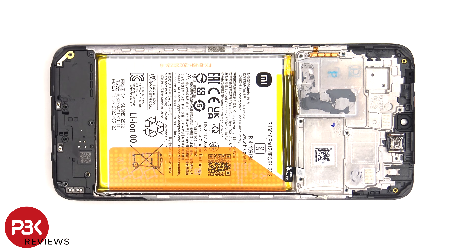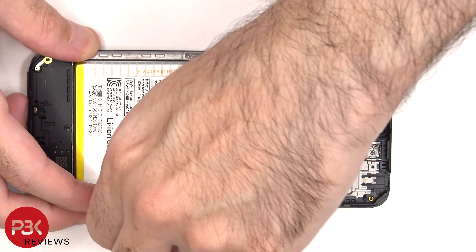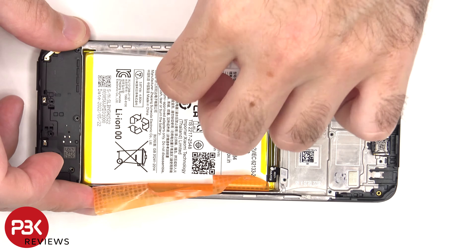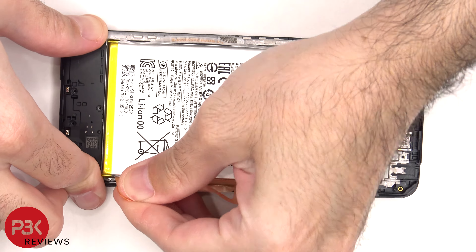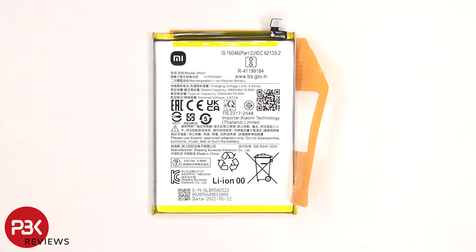In order to remove the battery there are pull tabs provided to help us pry it off. Here's a better look at the 5000 mAh battery.